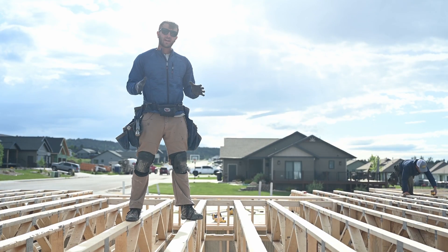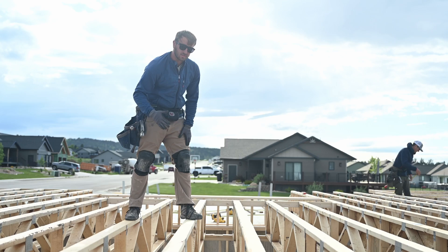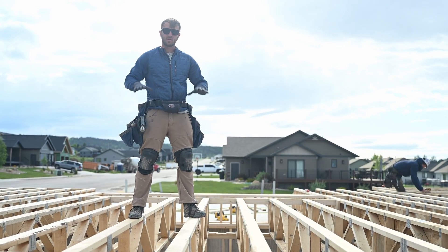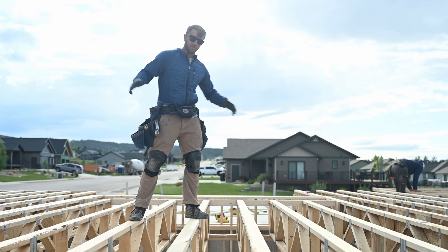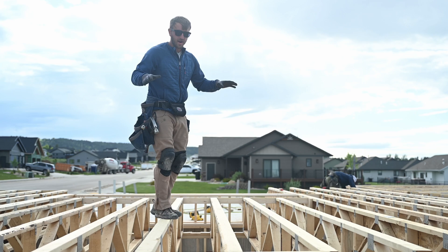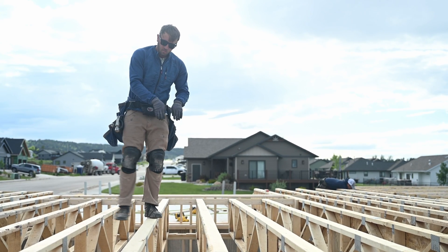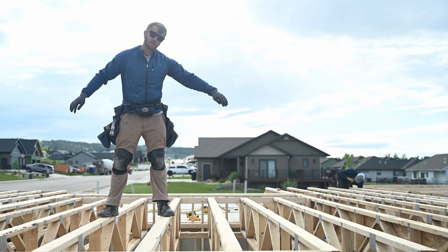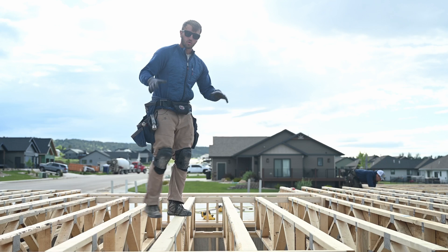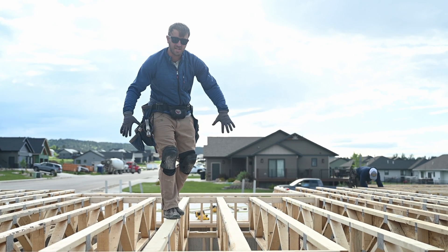A strong back is a two-by-six that we put on its side in the floor trusses. The reason we do that is because there's some bounce in these floor trusses. When the floor is sheeted and you're living in the house, individual floor trusses can flex by themselves. When we put that two-by-six through there it ties all the floor trusses together, so not just one truss is bouncing but all of the trusses are taking that weight.